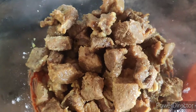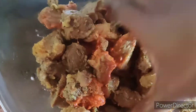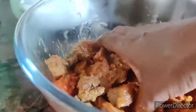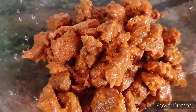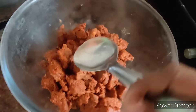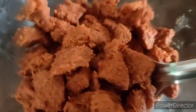Add the sauce and mix well. I will cook it for half an hour. It's good to mix it with the masala.